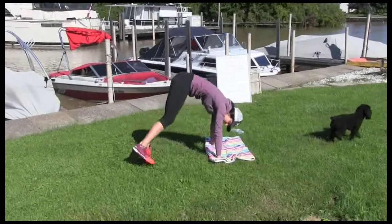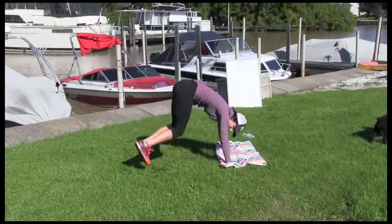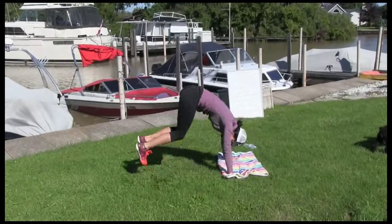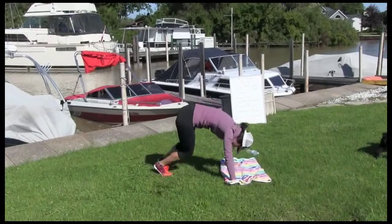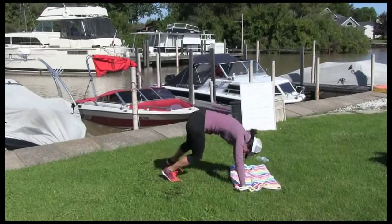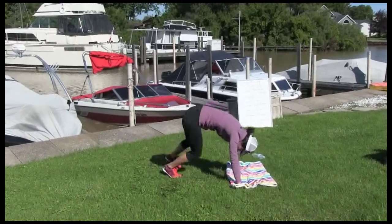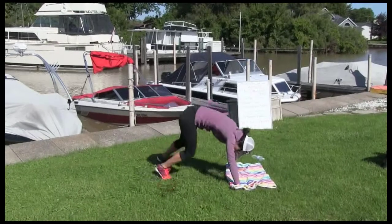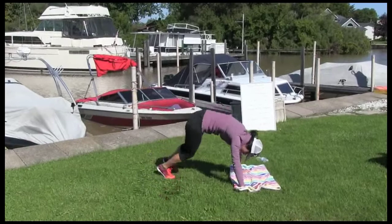4-point hops, 30 seconds. Count it out, Chris. Side to side — 25, 24, 23, 22, 21, 20. Let's go. 10, 9, 8, 7, 6, 5, 4, 3, 2, 1.